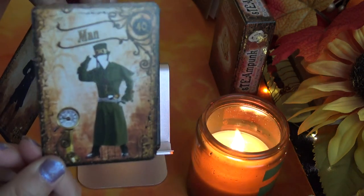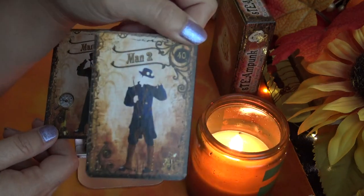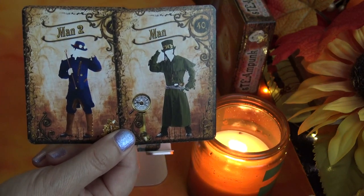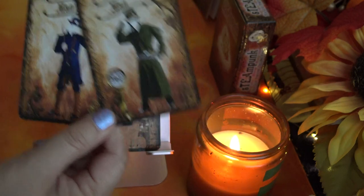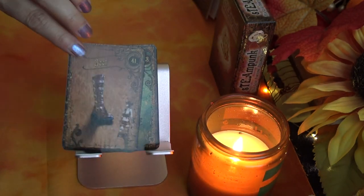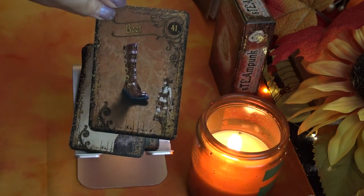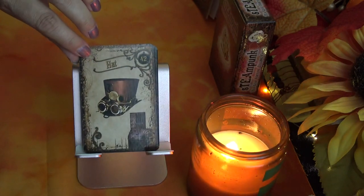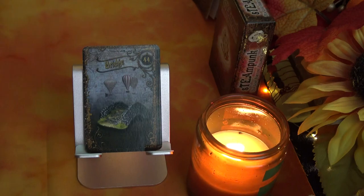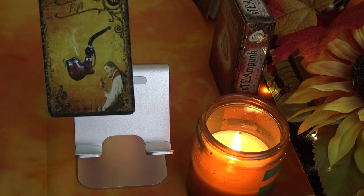Here's the first Man card, and this is the second Man card — Man 2. So there are both men cards. Continuing: Boot, Hat, Mermaid, Bridge, and last but not least, Pipe.